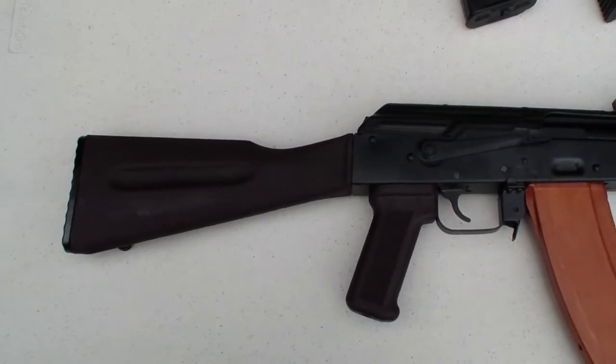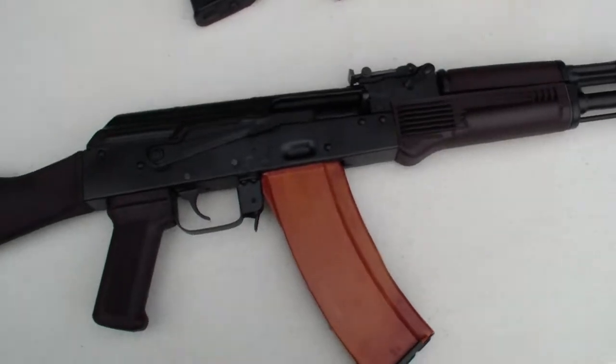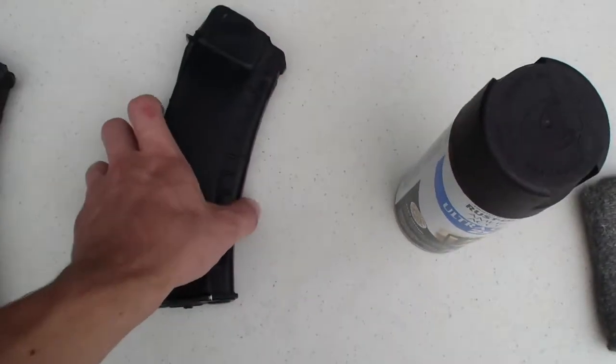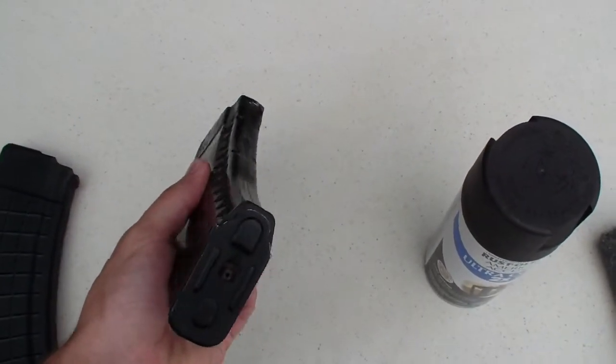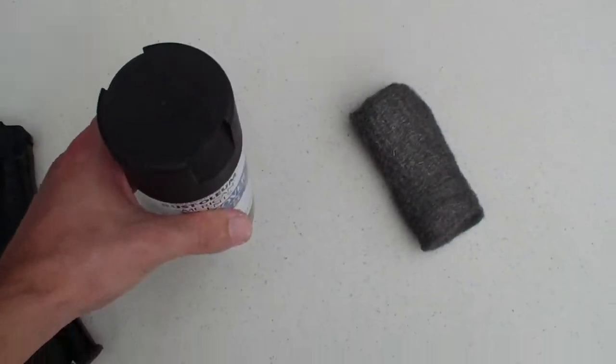Here's the AK with the plum stock on it and the Bakelite mag — it looks really sweet. I can actually find magazines that come in the plum color and they're like $40. So I already have this one so I decided I'll just experiment with this and see how it comes out.